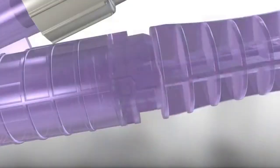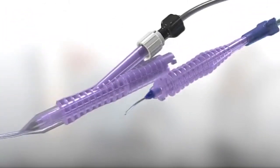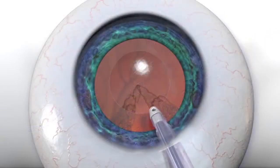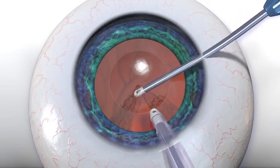By transforming the handpiece from coaxial to bimanual mode, access to sub-incisional cortex becomes easier. The sleeved portion of the handpiece maintains chamber stability through the primary incision, while the transformed aspiration port enters a standard side port incision.